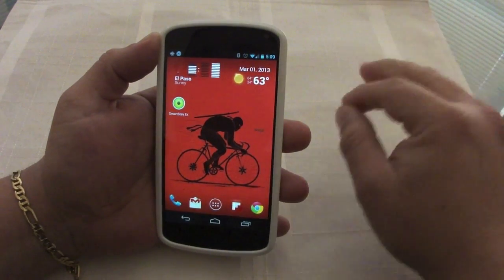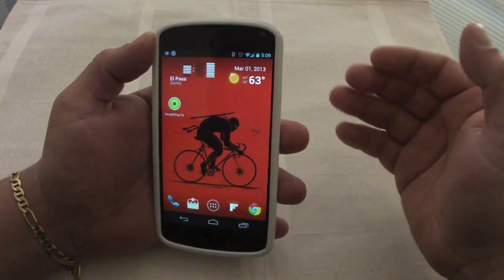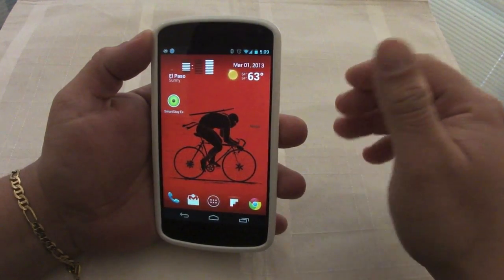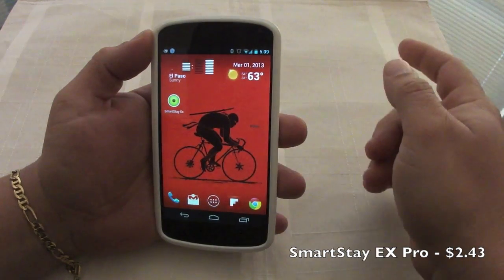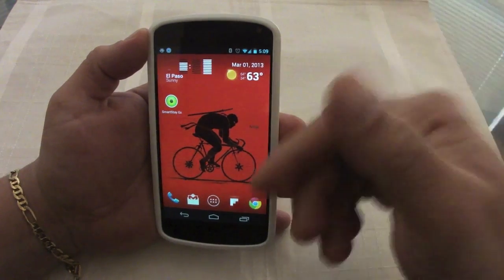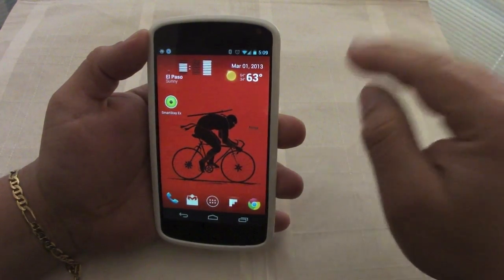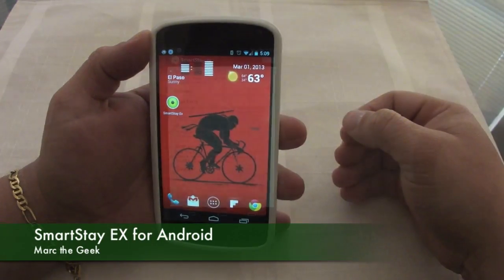In low light it might not work perfectly, but I've been getting good performance — like in my living room with the TV on, it will work. There's also a paid version for $2.99 where you can control the camera exposure, since it uses the front-facing camera. Controlling the exposure lets it identify you even in very very low light, which is a great feature if that's important to you.